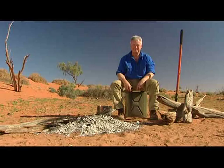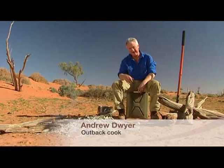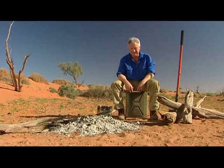G'day, my name's Andrew Dwyer and where I am is nowhere near Kingscliff. I'm in Outback South Australia in the Flinders Ranges. And when I put my swag down on the ground here at night, it's not five star — there are five million stars.